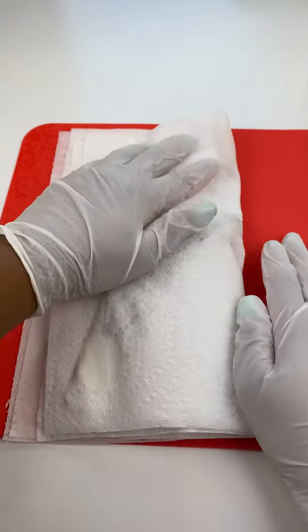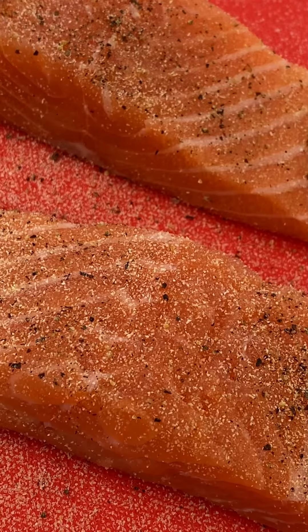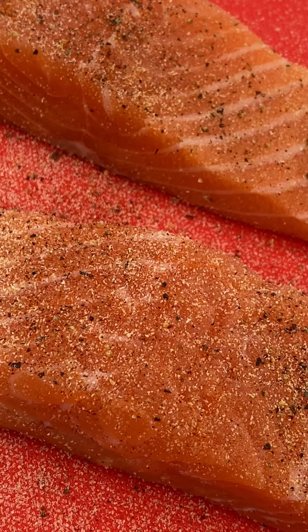Season it however you would like, making sure to only put the seasonings on the pink side. On the skin side you can add salt, but any other seasonings would burn.